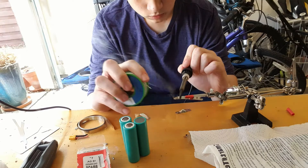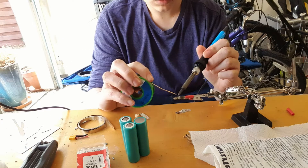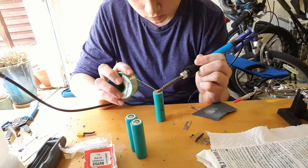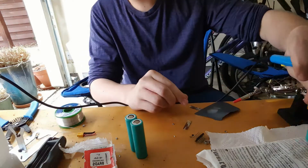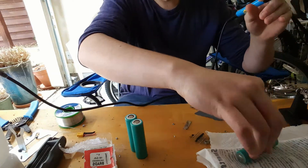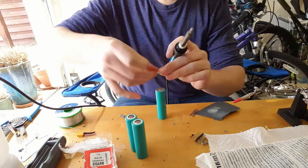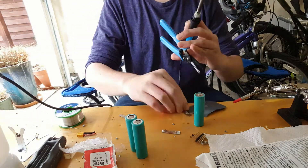To solder the cells together, I pre-tinned the nickel ribbon and then sanded the terminals of the 18650 cell. Then I applied some solder to the 18650 cell and rolled it in an ice pack to make sure it wouldn't overheat and explode or get damaged.